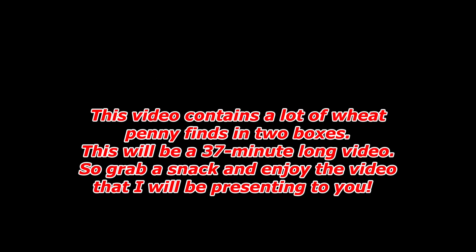Warning: this video contains a lot of wheat penny finds in two boxes. This will be a 37-minute long video, so grab a snack and enjoy the video that I will be presenting to you.